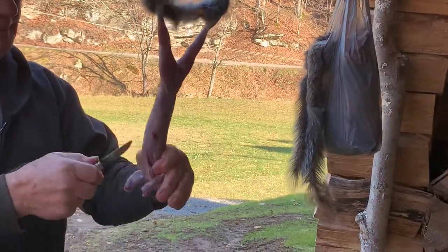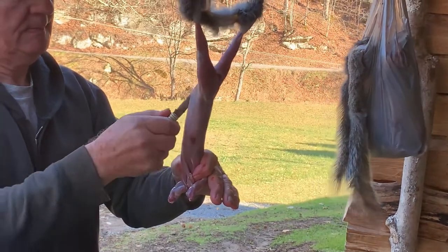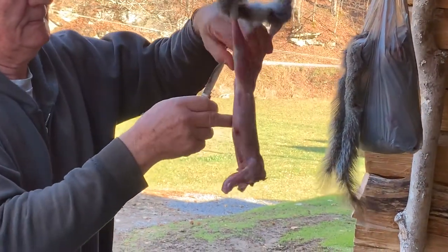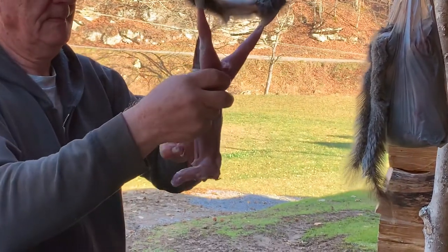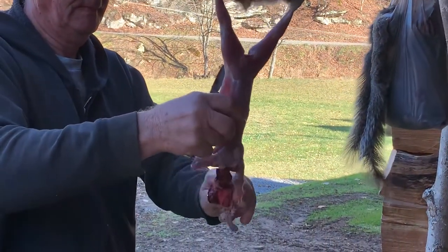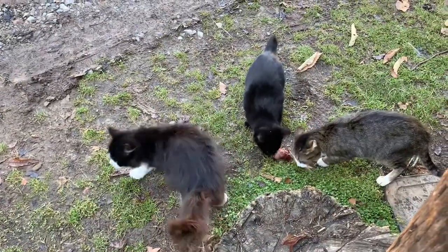Cut the gut. Take it off. We're going to show you one more time. You gotta feed the cats while you're at it.